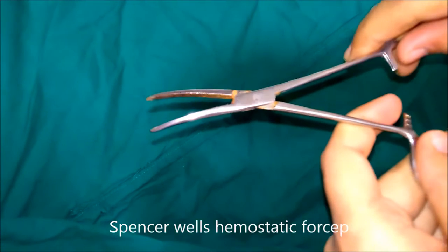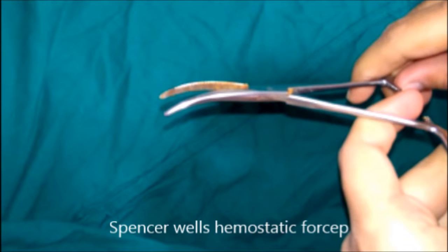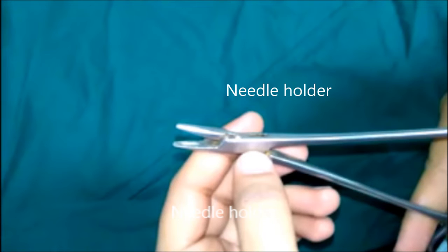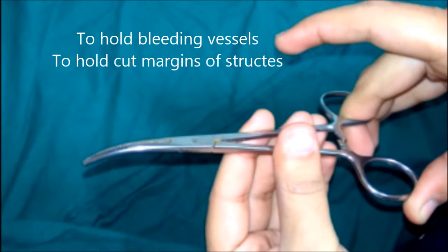These are Spencer Wells haemostatic forceps, commonly known as artery forceps. The blades are provided with transverse serrations and the tips are conical and non-toothed. To differentiate from a needle holder: the needle holder is a relatively heavier instrument, its blades have criss-cross serrations, and there is a groove in the center. Artery forceps are used to hold bleeding vessels while cutting through tissue layers, or to hold cut margins of structures during abdominal incision or closure.